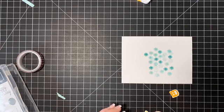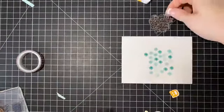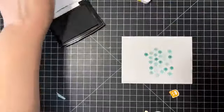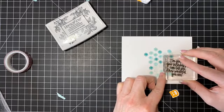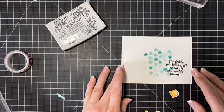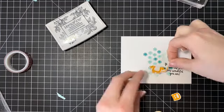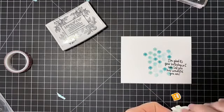The next thing we're going to do is stamp my sentiment so it's on there and then I can place my little guy. We're going to use this sentiment and I'll do it in black — I'll use my Versafine because it's right here. I want to sort of layer it over this because I was really just trying to do something a little bit different with my stamping. Oops, that came out crooked — is it really bad? Dang. Let's add our little guy here.